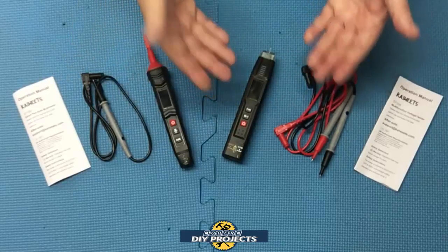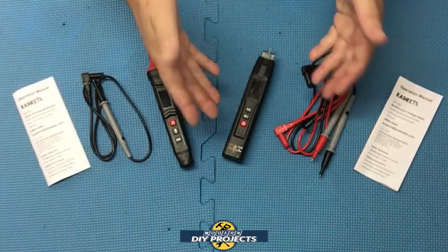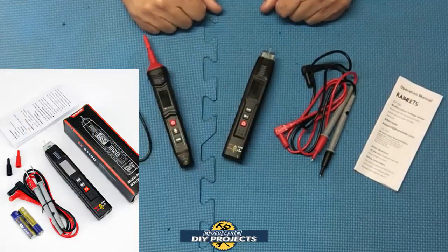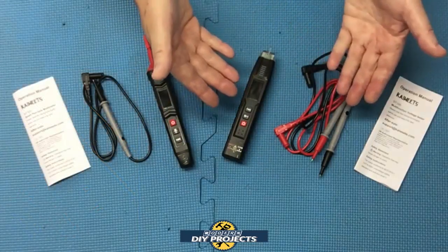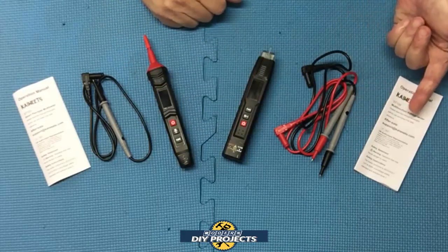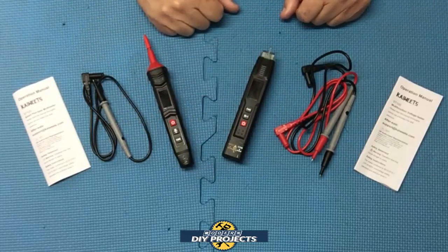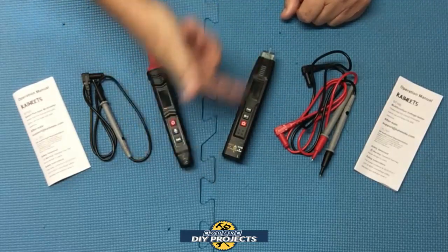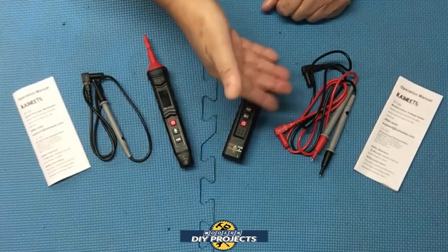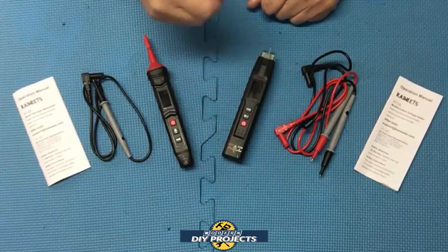Let's start with the Kayweats ST100 non-contact voltage tester, available on Amazon — link in description below. At the time of making this video it retails for $21.99, but they also have a 15% off discount coupon on their Amazon page. In the box you get the tester, probes, and an owner's manual. Batteries are included and already installed. Dimensions are 7×1×1 inches, weighing 3.2 ounces. The probe wires are 32 inches long and the warranty is 3 years.